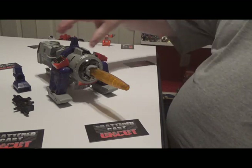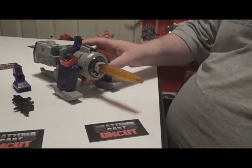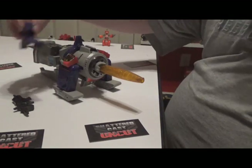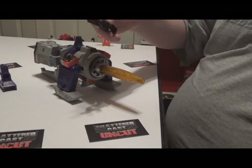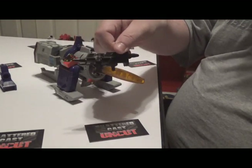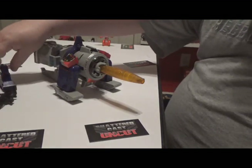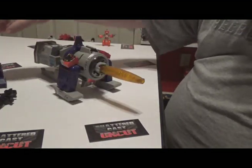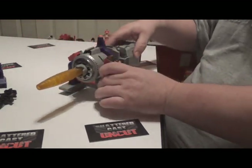I'm doing G1 Galvatron today. As you can see he's in base mode or gun mode right now — whatever you want to call it. He comes with two accessories: this little piece to hold his barrel, and this gun which was never used in the cartoon, so I have no clue why they included it. The plastic is black and there's no color on it at all.